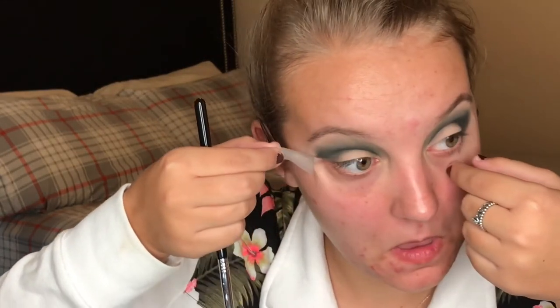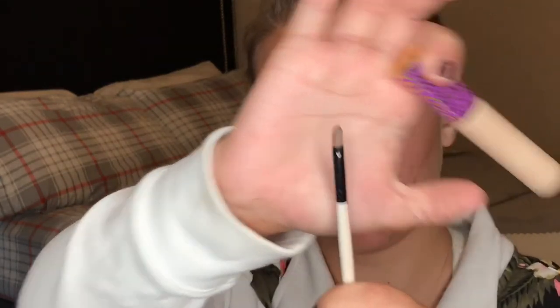I forgot to mention, but I'm sure you could probably tell I have tape on my eyes — now you'll be able to see why I put the tape down. So now for the fun part, we're going to take our concealer and a little concealer brush and we're going to carve out our crease.